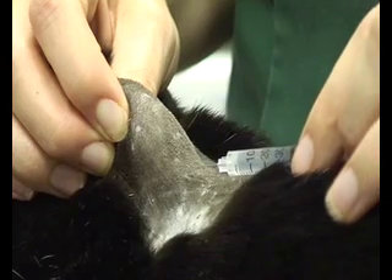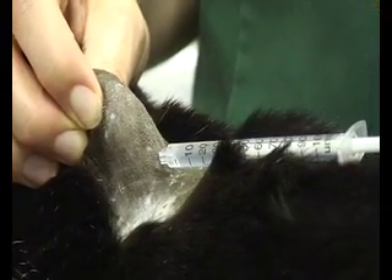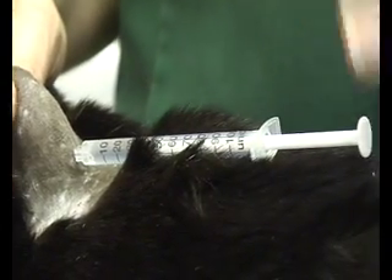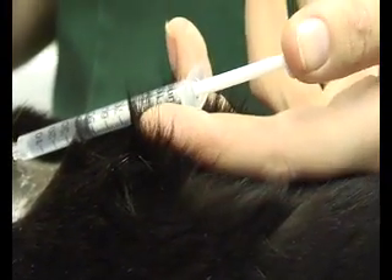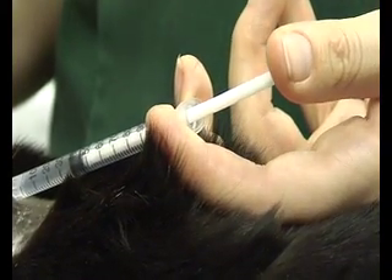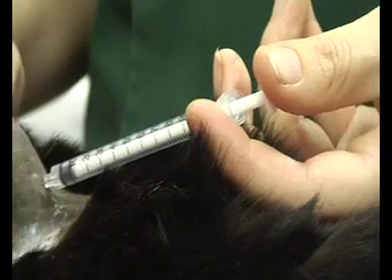Hold the needle and then gently but firmly just push it through the skin. You can see that TC didn't even flinch — that's how tiny these needles are. Then gently put your hands on the plunger and squeeze, and the insulin will go into the skin.